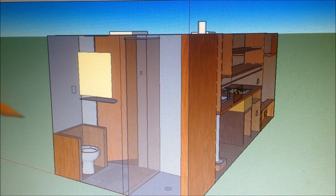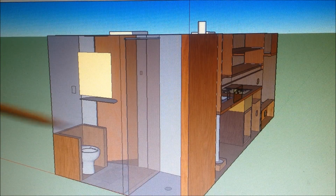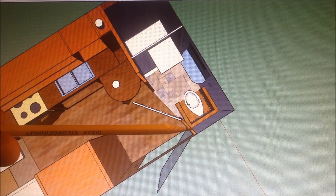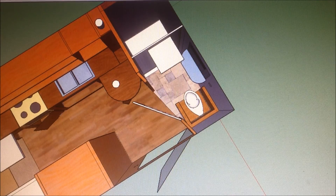I didn't make too many changes to the bathroom, but I did find this Pinterest idea of kind of enclosing the toilet. And I thought I might put a board over top — maybe hinged from up here down — so I have a little extra space to put stuff when it's not being used.